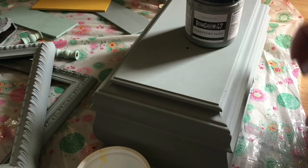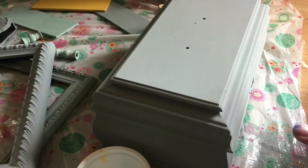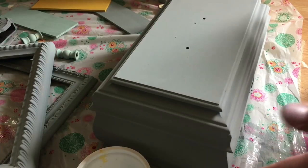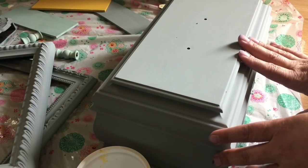Sorry about the light because the sun decided to go away and there's just nothing I can do about it. But it's the French 12 from Bungalow 47, which is one of their seasonal colors. If they decide to not add this to their regular product line I'm gonna have to buy out a stock of it, because I absolutely love this gray — look at how fantastic this color is, it's just a really great soft gray.